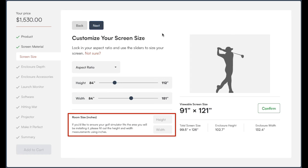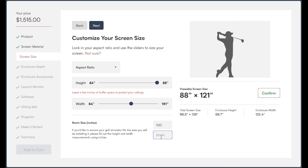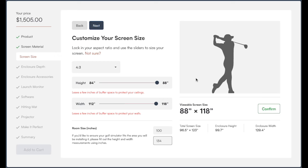The next screen is where we enter our dimensions. I'm entering 100 inches for height and 134 inches for width, then heading to the aspect ratio drop-down. You'll notice 16 by 10 and 16 by 9 are grayed out — based on my dimensions I cannot run a widescreen aspect ratio, so I'm picking the next best thing: 4 by 3. It automatically defaults to the maximum size you can get in your space — in my case 88 by 118 inches. That's the actual screen size where the projected image appears. Down below it shows the actual enclosure dimensions: 129.5 inches wide by 99.7 inches tall, which fills my space almost perfectly.